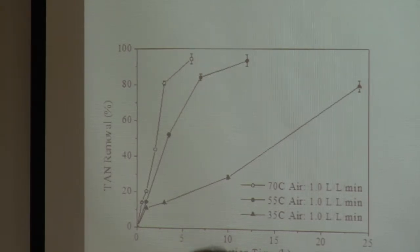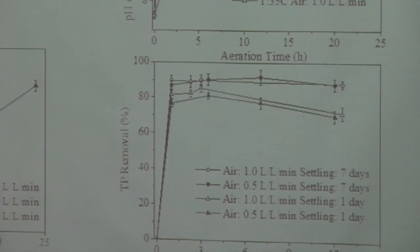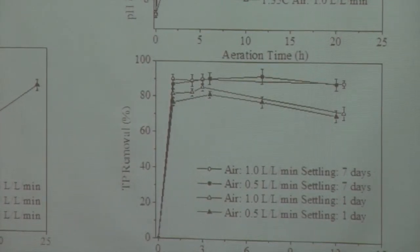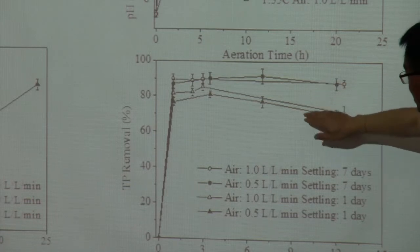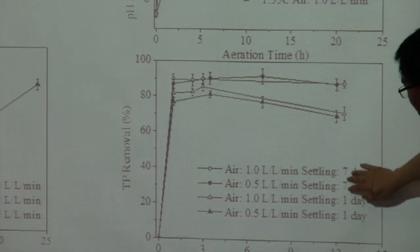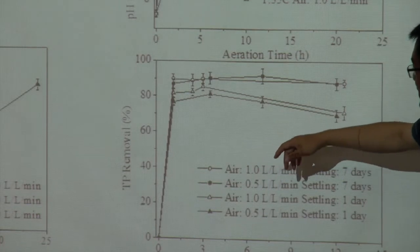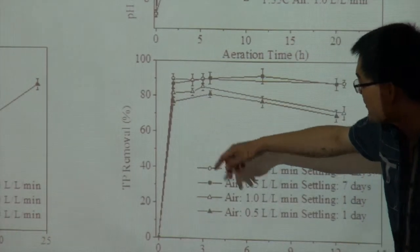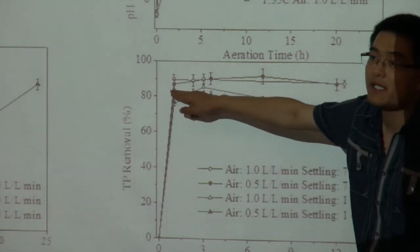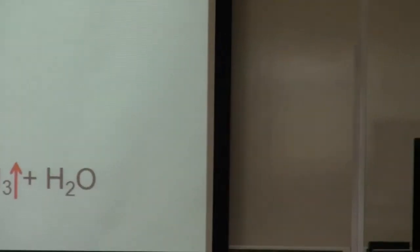For phosphorus, all data is based on 55°C because we think 55°C is better — less energy is consumed to heat the effluent and we don't need a very long aeration time. After 55°C aeration and settling, even after just one hour of aeration, we can remove 80% of the phosphorus. So to remove phosphorus, you don't need to aerate too long, which is a good part of this process.